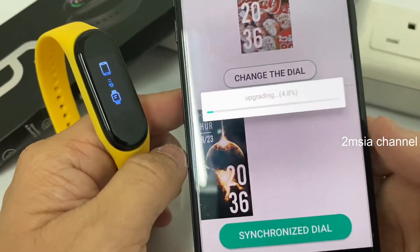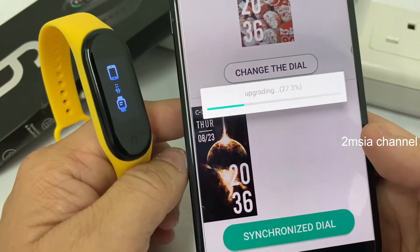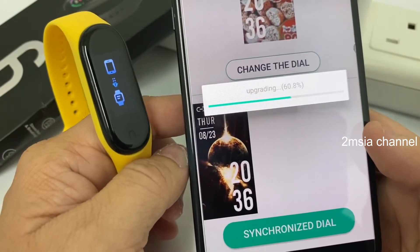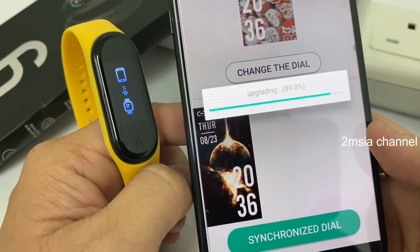It's called 'Customize the Dial' — very simple. Last time the M3, M4, M5 did not have this feature — that was two to three years ago. I'm not sure now if the latest M3 can do it or not, because my M3, M4, and M5 are already not functioning.